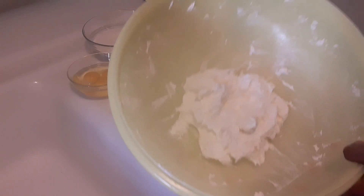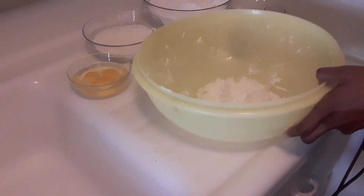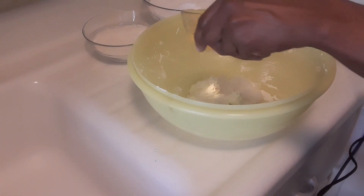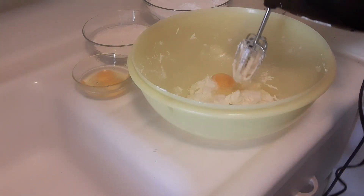My butter is nice and fluffy. What I'm going to do now is add one egg at a time and whisk it.